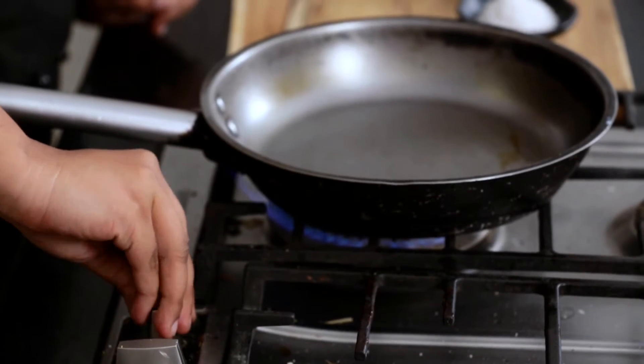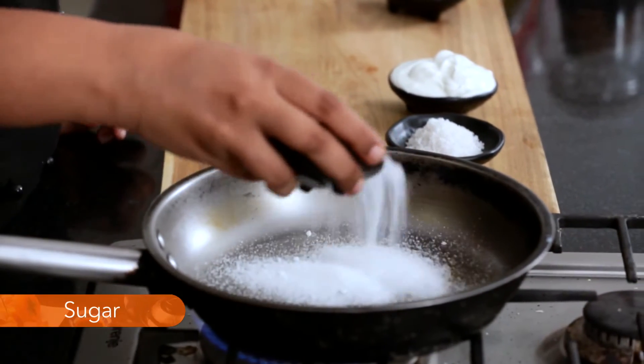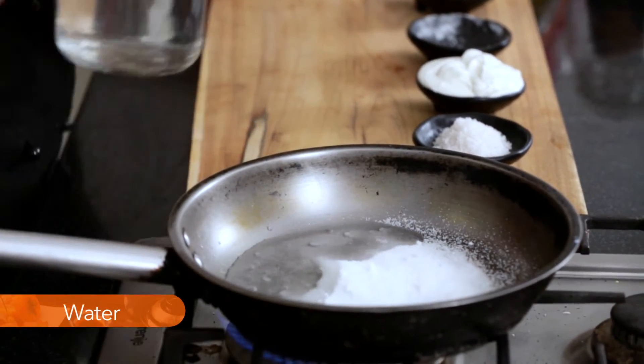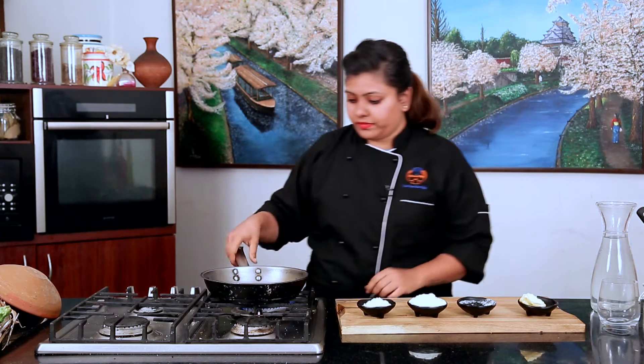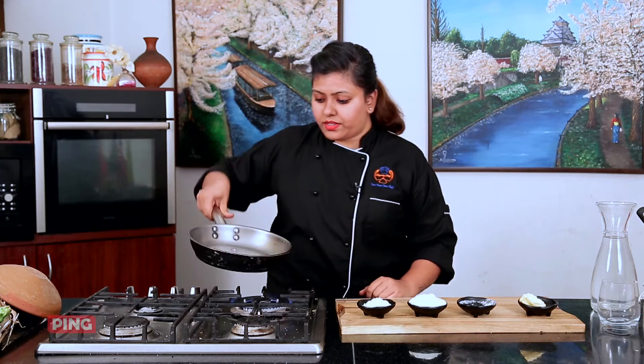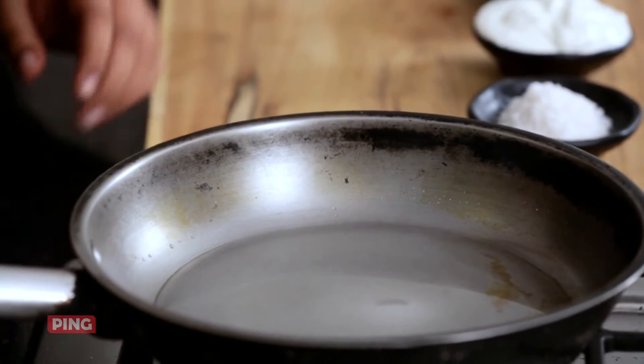Let's begin. Take a pan which is light-colored so that you know what the color of your caramel is. Add a part of sugar — I'm using confectionery sugar. Two parts of sugar to one part of water. Water is to be added just to keep it from burning. I'm going to eyeball this one and stir the pan so that you don't have any crystals of sugar left behind, and the sugar is completely dissolved in the water.